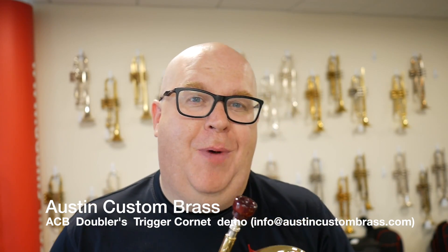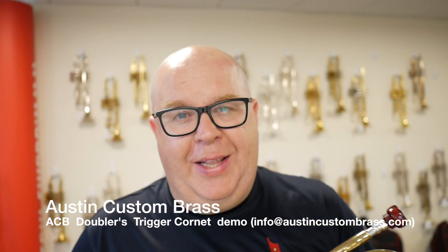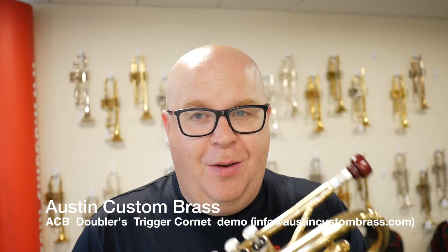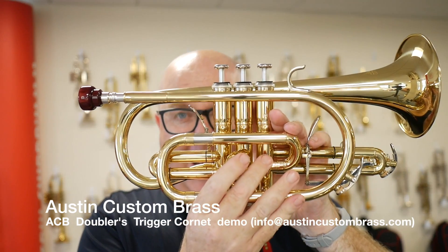Hey everybody, it's Trent Austin from Austin Custom Brass. Hope you're having a great afternoon, slash early evening. Working a little bit late tonight at the shop to get some videos done before I go on vacation. And this is one that I wanted to get done.